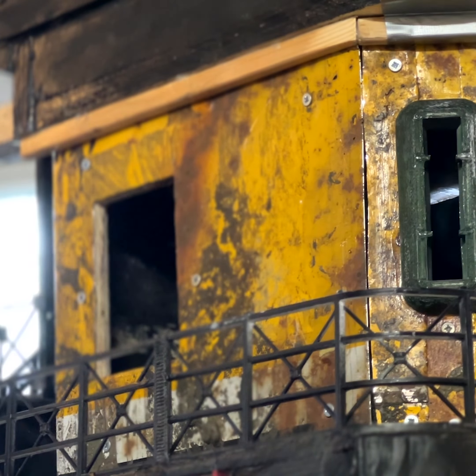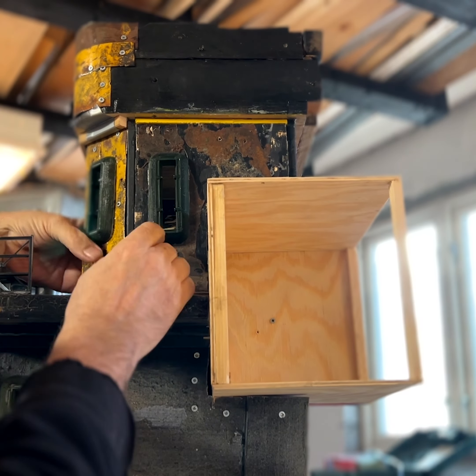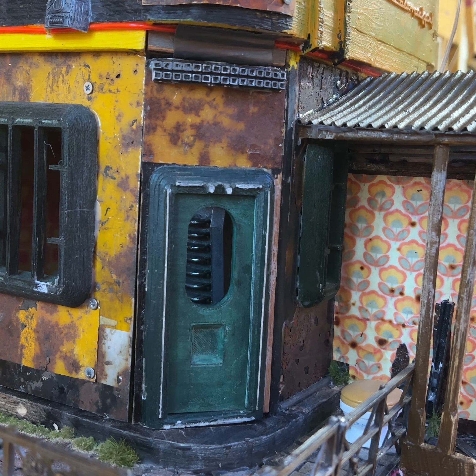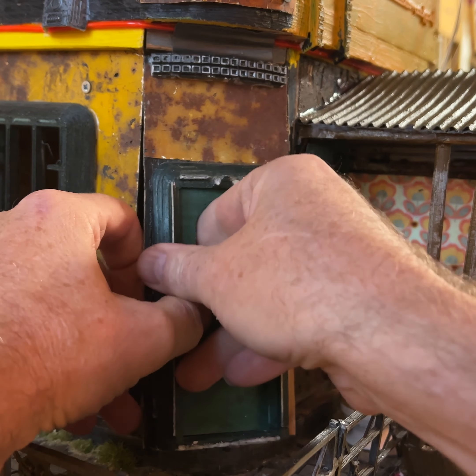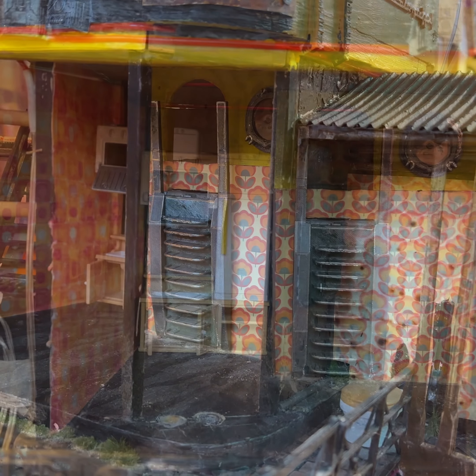Each wall of the apartment can be taken out and it's fixed in there with magnets, just so that we can actually film inside. Here's a quick look at how it currently looks, but there's still lots more to do.